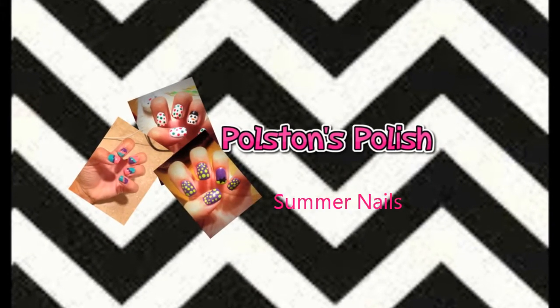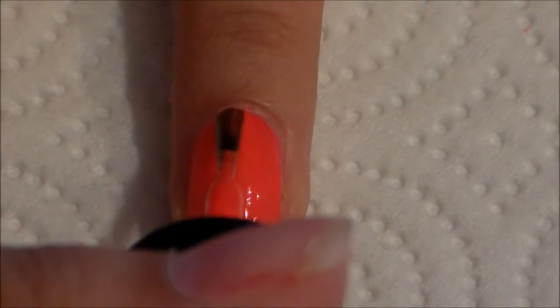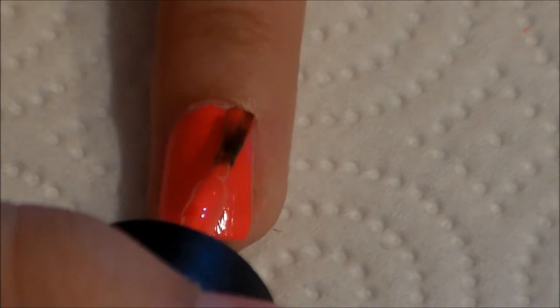Hi guys, in this nail art tutorial I will teach you how to create the perfect summer mani. This is perfect for going on vacation, going out with your friends, doing whatever you want to do on a summer night, and it's really quick and simple. So no matter how good you are at nail art, you can do this.